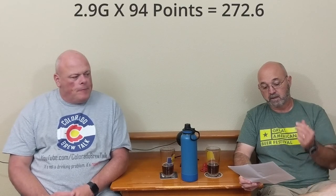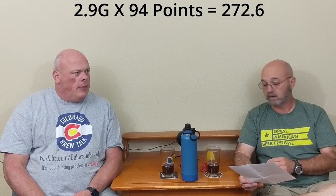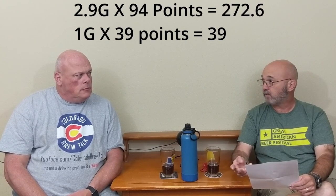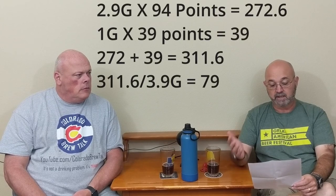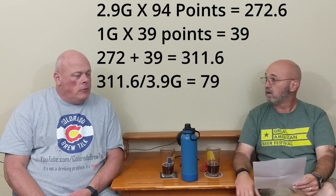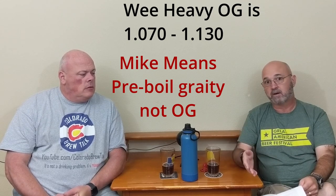Now we've got these three worts. What we do is take a volume of each, do this on paper before mixing — add up the points per gallon for each gallon you use, then divide by the total number of gallons to get the gravity. So for my first beer, if I use 2.9 gallons of the first runnings, I have 272.6 points (2.9 × 94), plus 1 gallon of the first sparge at 39 points — that's 311.6 points total. Divided by 3.9 gallons, that gives me a wort of 1.079, right in wee heavy territory.